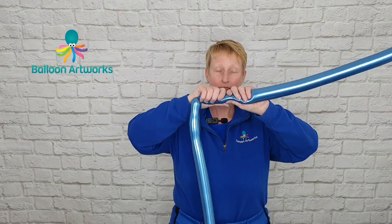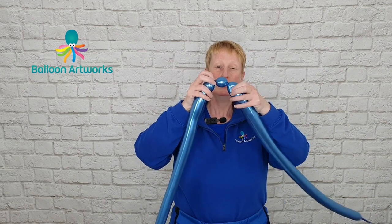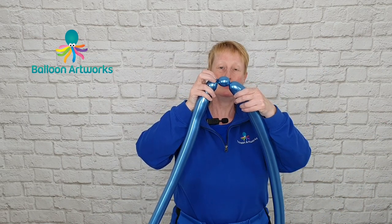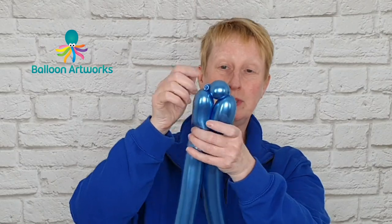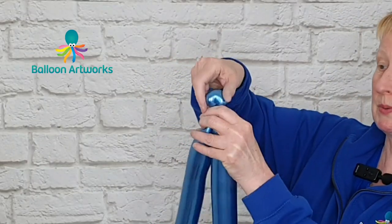Give everything a little squeeze to make sure it's nice and soft, and then twist a bubble of a couple of fingers in one balloon and we're going to pinch twist that. Just pull the bubble up and twist it around.